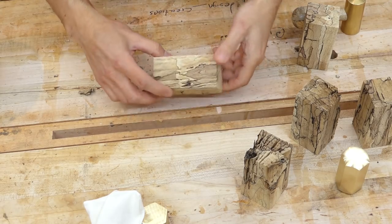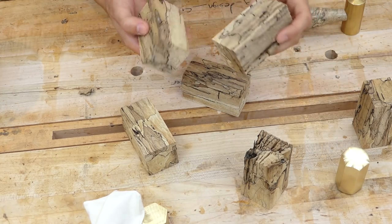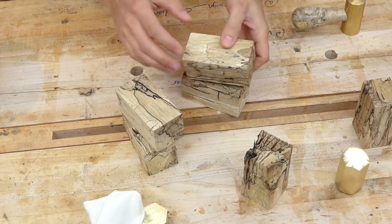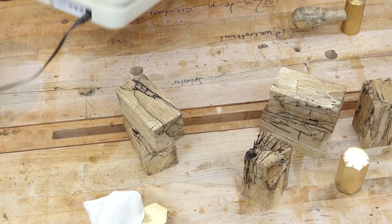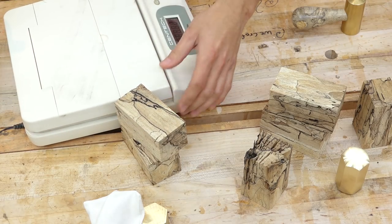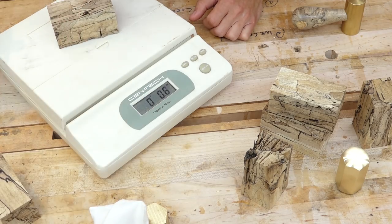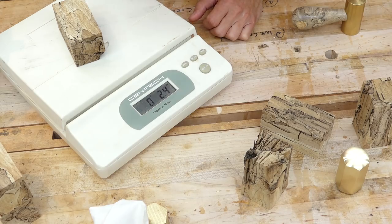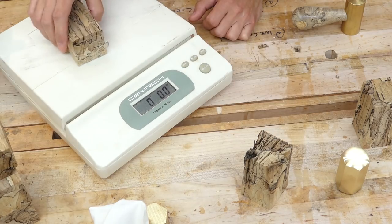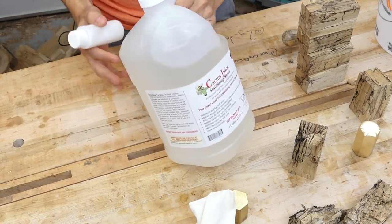Some of these are going to make really interesting handle blanks — there's a lot of interesting spalting going on. Before moving on, I want to get a starting weight on these just to see how much weight we're going to add. Currently it looks like about two and a half ounces for one blank, three ounces on another, two and a half, and 2.6 ounces.